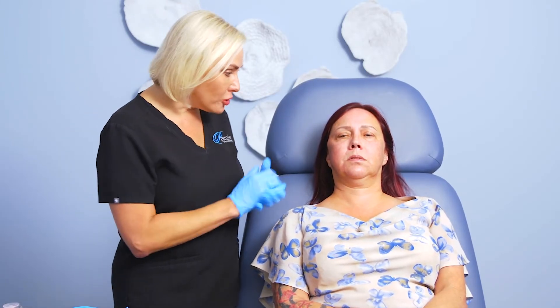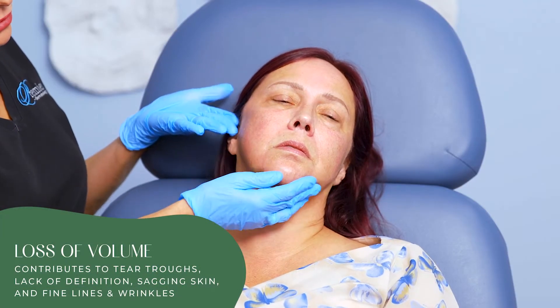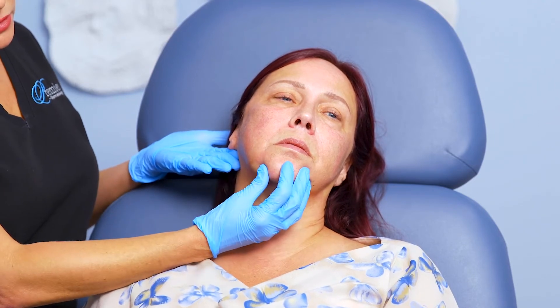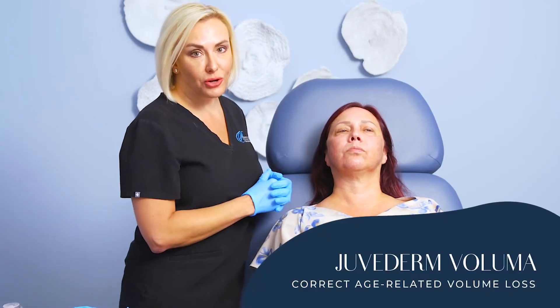To start with on filler, we noticed that she has lost a little bit of volume in her cheekbone, which has caused her to have a little bit of a tear trough here. So we'll be doing a little bit of Voluma. She also has kind of a loss of jaw definition, so we'll be doing a little bit of Voluma in the pre-jowl sulcus area and also at the angle of the jaw. A little bit of volume loss at the corner of the mouth where we'll do a little bit of Juvederm Ultra Plus, and then very fine lines around the mouth where we'll do just a little bit of Juvederm Ultra.